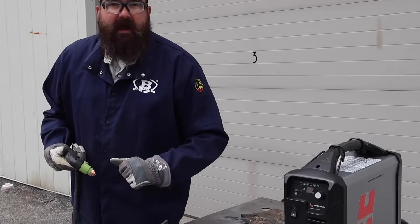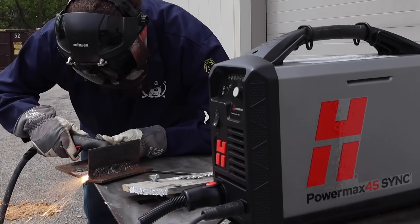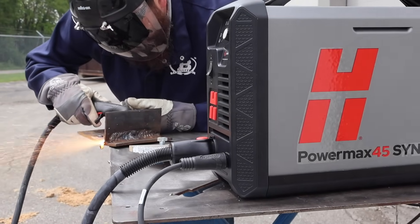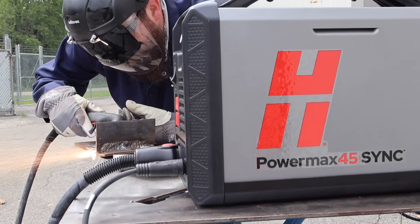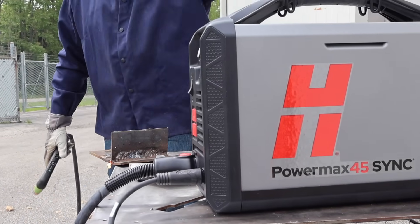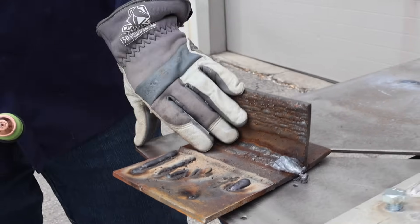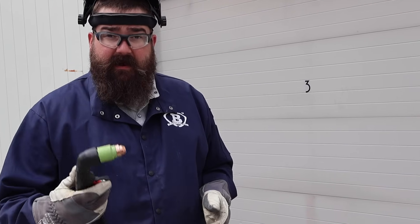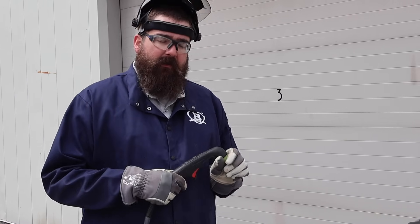I've got a little T-weld and we're just going to gouge out the weld to show you what this thing does. Just gouged out that little T-joint down to the base metal. That gouging consumable is handy to have if you've got to do some repairs or wash out some welds, or even if you've got a crack in a bucket or anything like that — you can gouge that crack out and re-weld everything. Awesome little kit — that comes in our consumable package too.